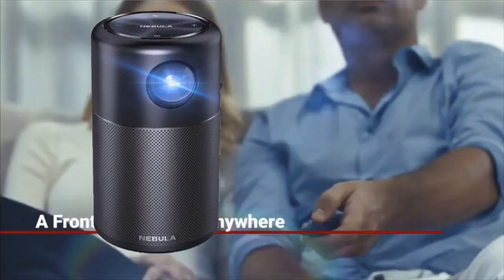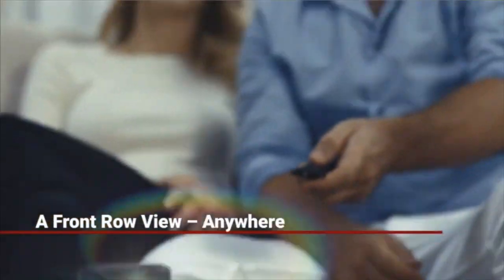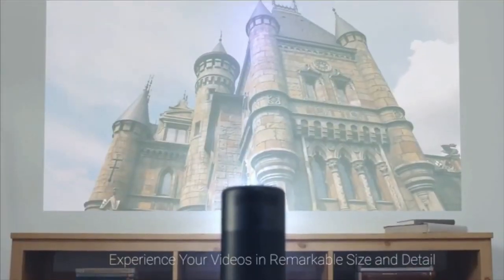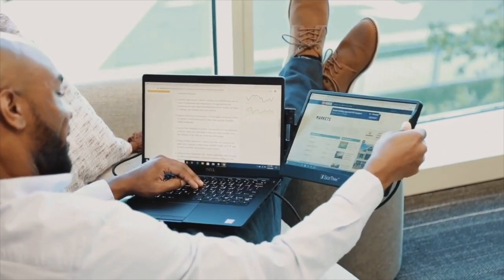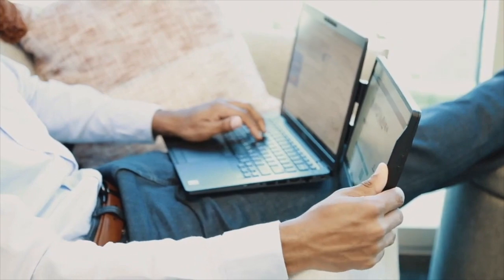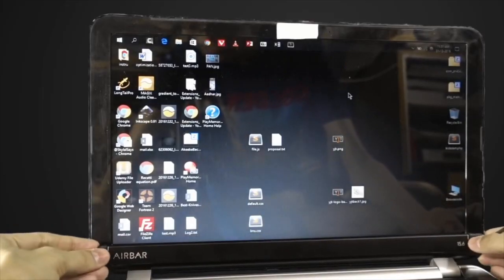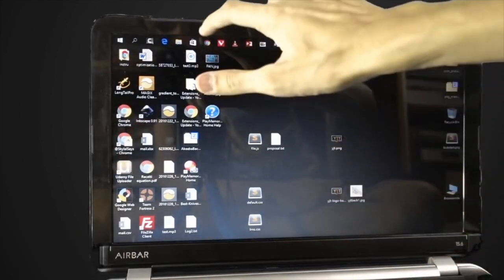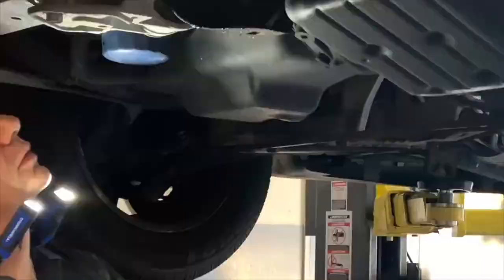Hey guys, this amazing world's smallest mini Wi-Fi projector will blow your mind. As well, this best and small portable monitor for any laptop in the world. A new adapter to make any laptop touch screen. All this and more on this video, so let's begin.